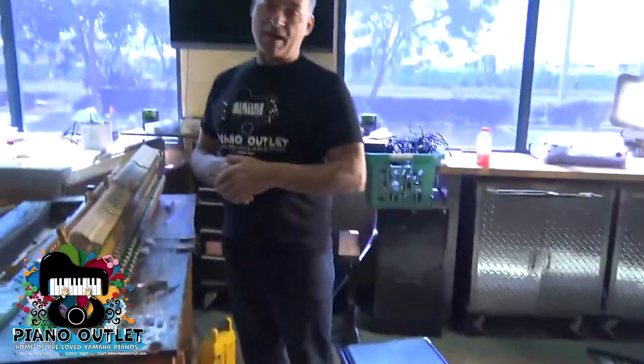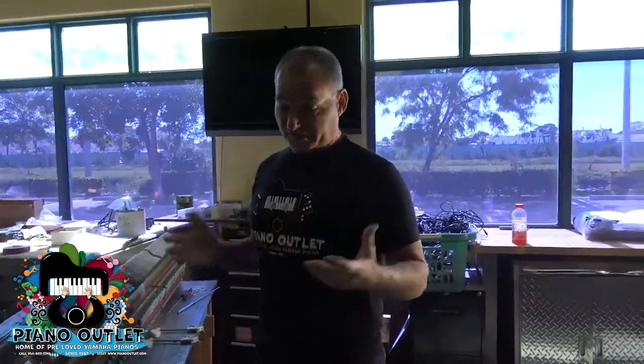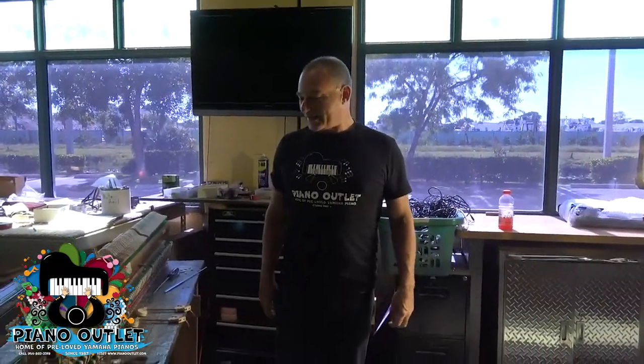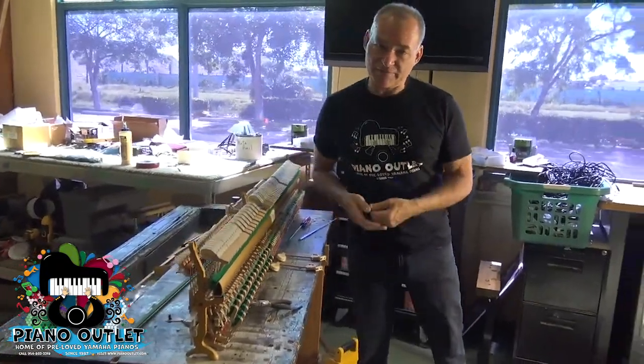This morning I'm not playing the piano for you guys and demonstrating it, but I'm actually going to talk about something completely different because our piano technician gave me a job to do. I'm not a piano technician, but he told me that this is a very simple task — it's just very tedious and you have to have nimble fingers.